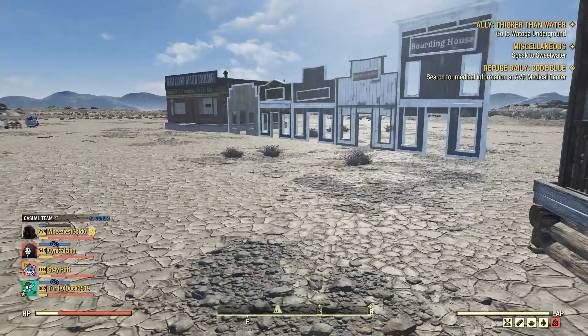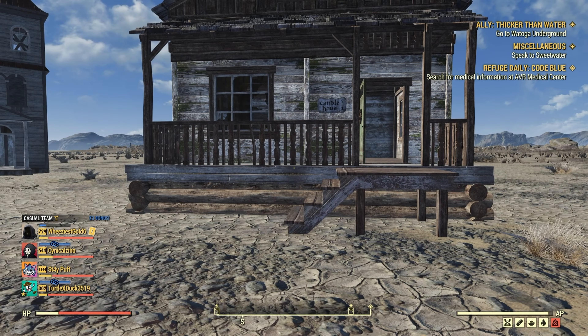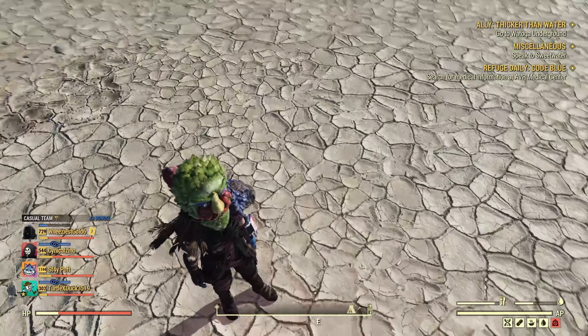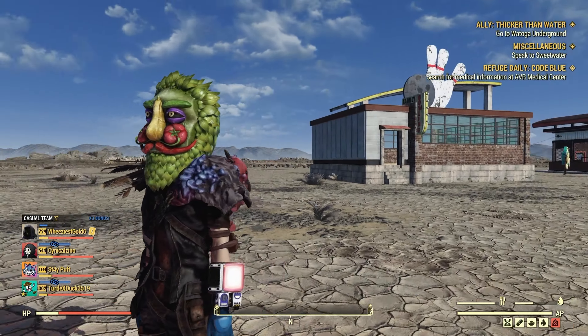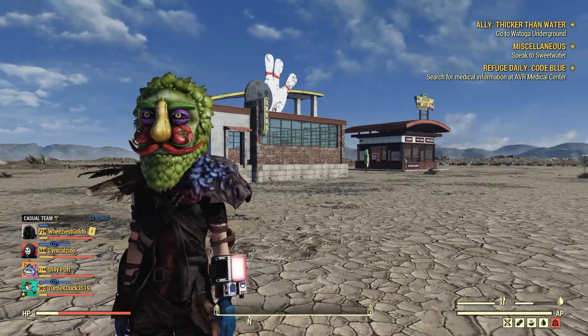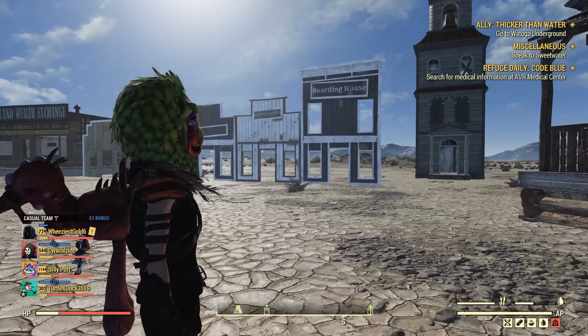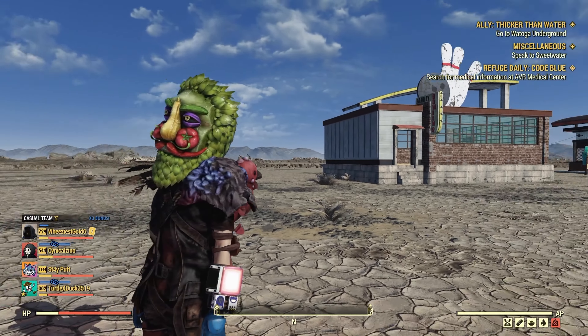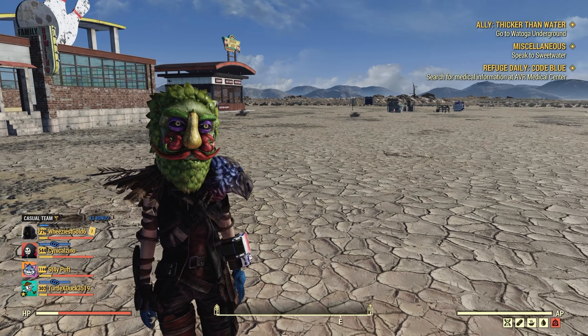As far as the masks go, let's take a look at those because you get two. So you have the veggie man mask — this is it right here. It looks really good; I like the detail of it. It's very bright and vibrant. I can't say I'm disappointed in the way this one looks — it looks better than what I thought it would, to be quite honest.